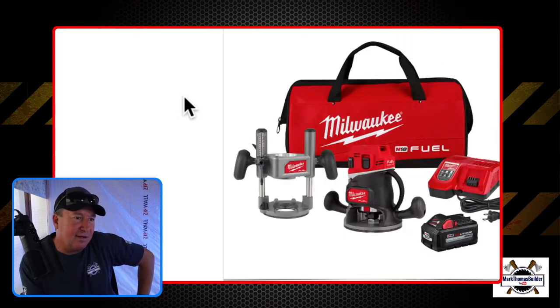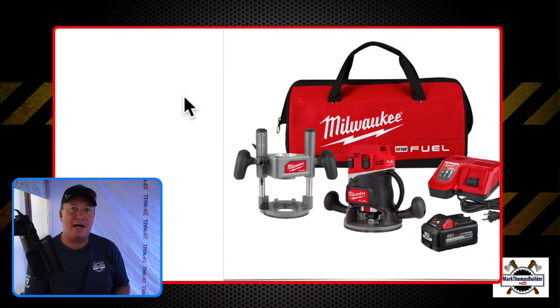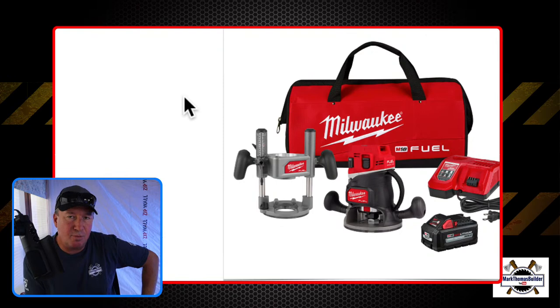So this is the kit — you get the plunge base, the fixed base, the six-amp-hour battery, the rapid charger, and the bag. It's really nice to keep it all together. I'm wondering — would you like to see this in a packout option, some type of a box, so instead of a bag you can just hook the box up to your packouts to roll to the job site? Let me know, I'd like to hear what you think.